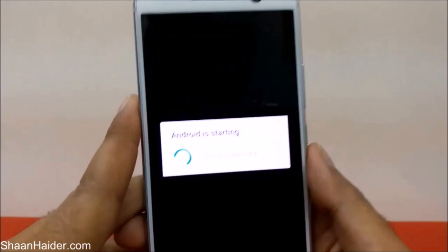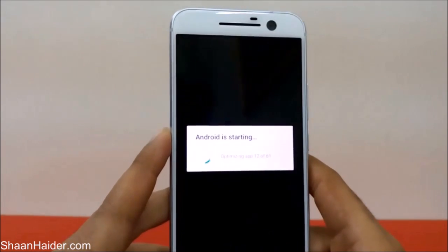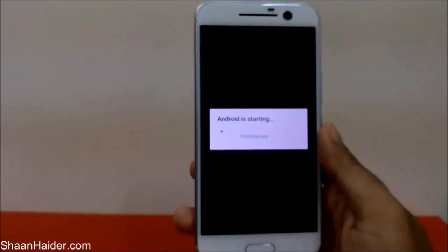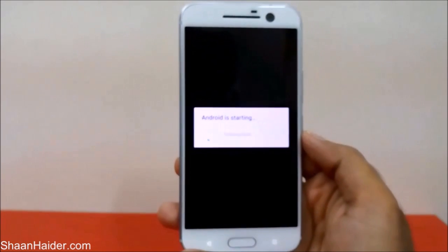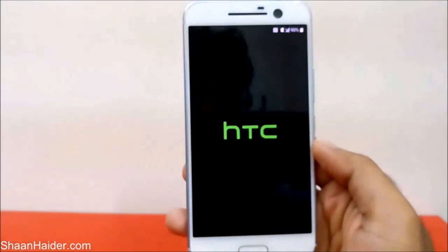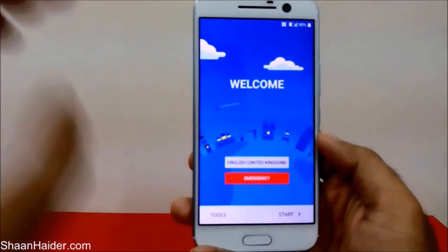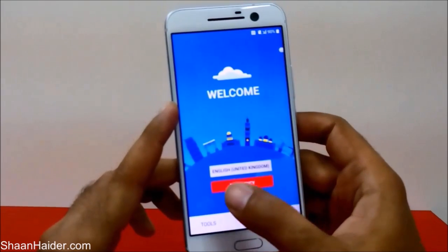You can see it's showing the message 'Android is starting' and the optimization of apps is going on. The optimization process is now finished and it's showing 'Finishing Boot.' The factory reset process is nearly complete.